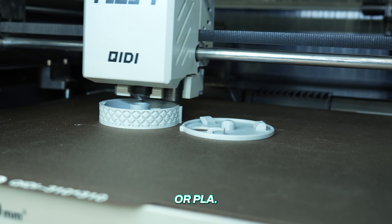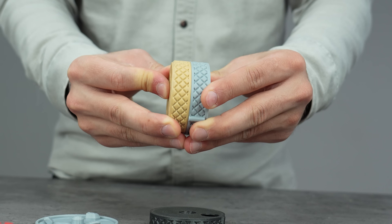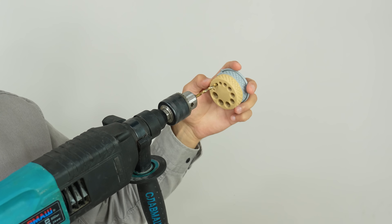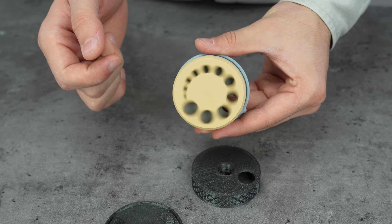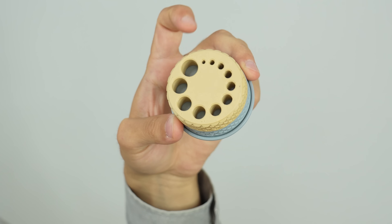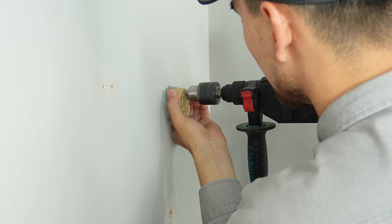You can print it using PETG or PLA. Here is how it works: snap the two printed pieces together and place the back cover. Use the built-in guide holes to keep your drill aligned. You can change the hole sizes by rotating the front part of the guider. As you drill, it captures the dust and debris that comes out from your surface.